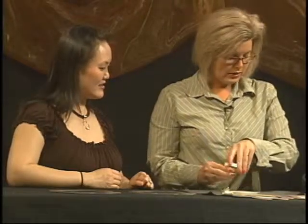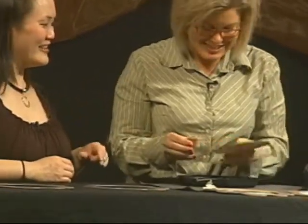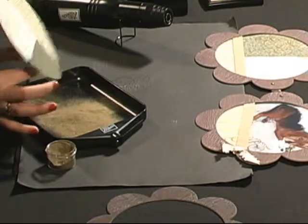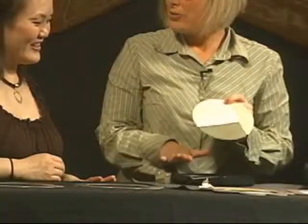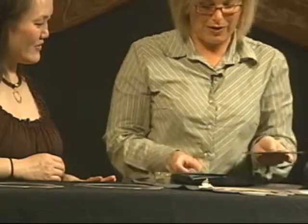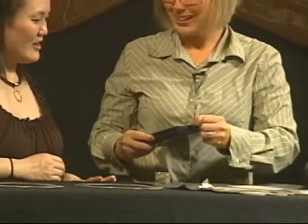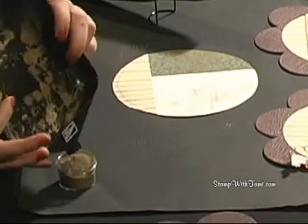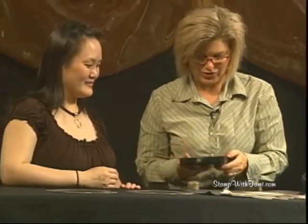I'm going to take some of Stampin' Up's gold embossing powder — it comes in a little jar. I'm just going to pour it right over. It seems like an awfully small jar, and it is a very small jar. I'm just going to pour the whole thing right over the top and flick the back. I'm using a powder tray underneath so that once I flick all the extra powder off, I can just pull the plug. Even though you get this tiny little jar, it will last a long time because you only ever use what you need — it all just pours right back into the jar again.